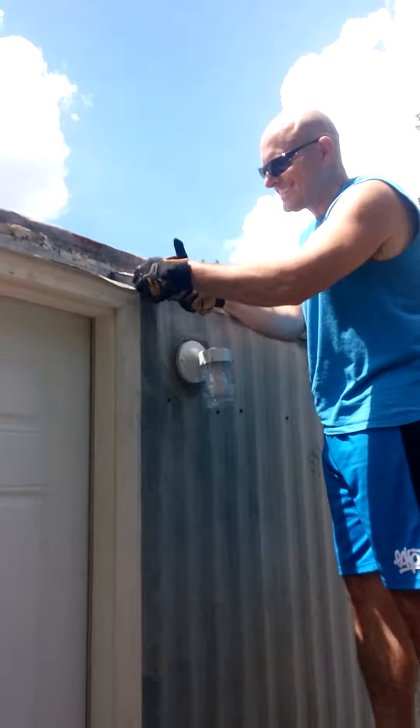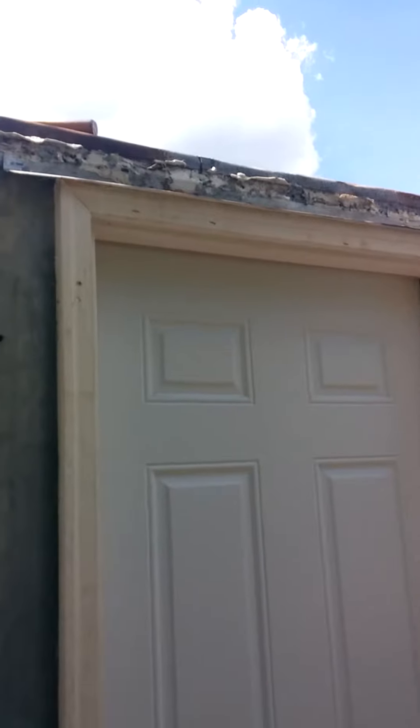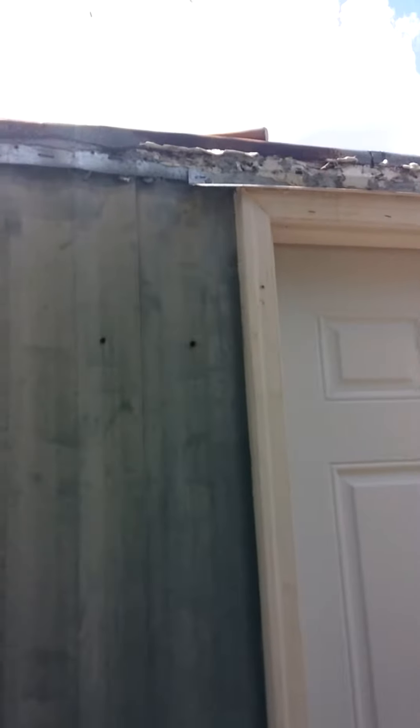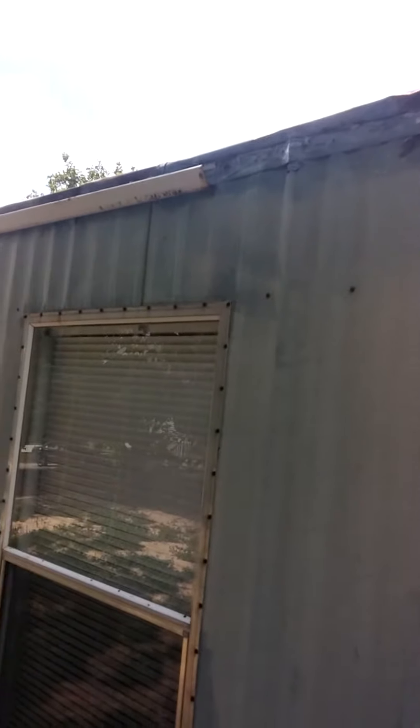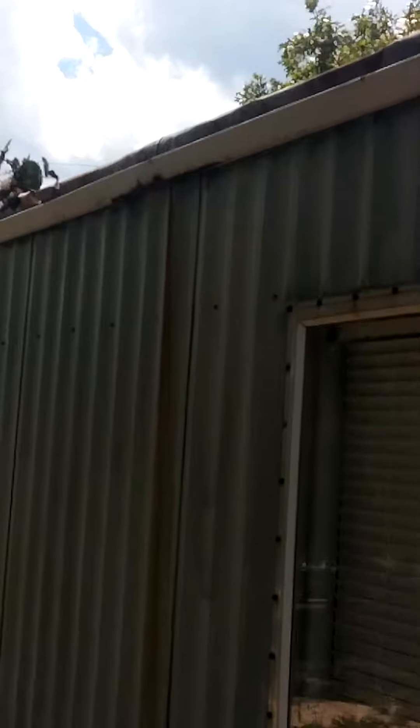Today we're going to be replacing some of the gutters — and I say gutters because it comes in sections. We just tore some off right around here as you can see. We've got some very corroded spots, especially this one over the window. You can see the rusty line going down.